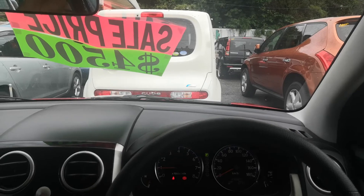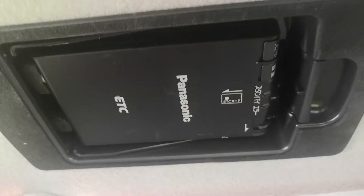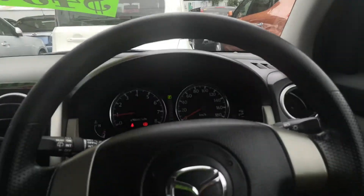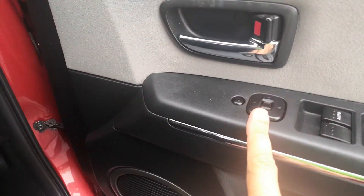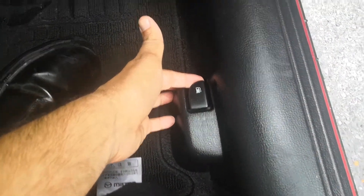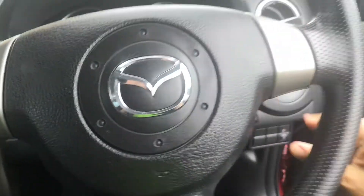If you've had no accidents over here, you show the next potential owner of the vehicle that there have been no accidents. This does have the ETC reader — the electronic toll collector. It works like E-ZPass in the States for the expressway, so if you're able to get the card for it, you don't have to stop and get a ticket at the beginning or stop and pay at the end. You do have your mirror controls over here on the door panel. On the floor you have your gas cover release and your hood release.